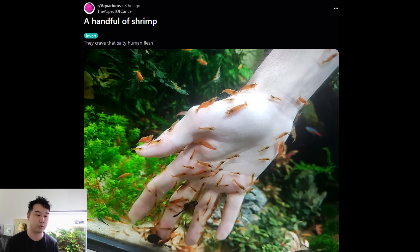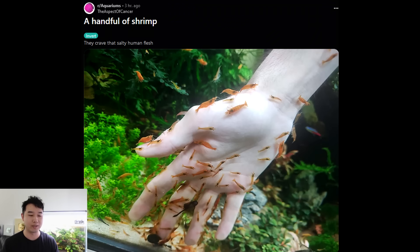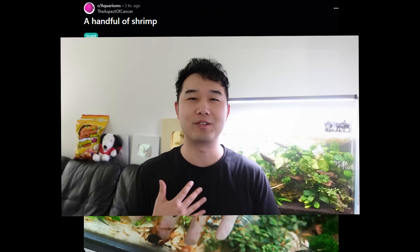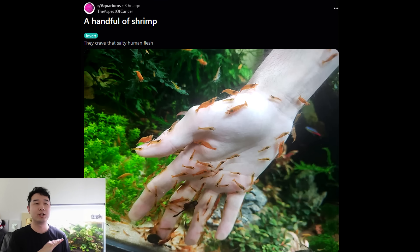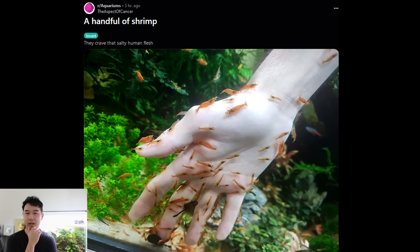A handful of shrimp — they crave that salty human flesh. I felt this before. Exfoliate — I want to put my whole body in there so that they can exfoliate all sorts of parts of me. I just want a good exfoliating session like a spa sesh, and they get to eat. Your boy needs a lot of exfoliating.